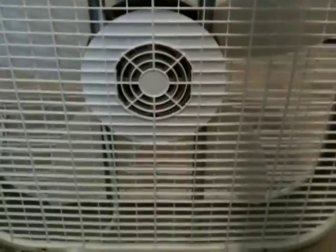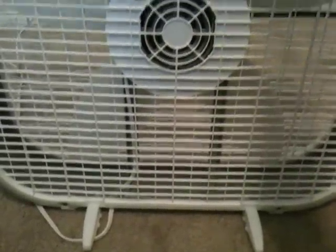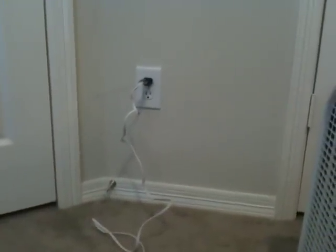There's the back, and the motor, and the feet. It doesn't have the detachable power cord, but it does have that fuse plug.